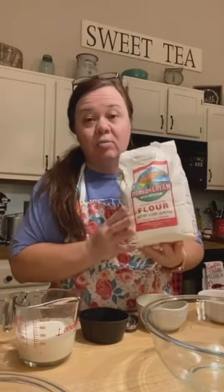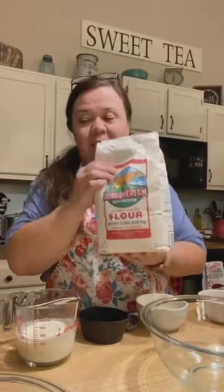First of all, you're going to need two cups of flour — all-purpose flour. I use Hudson Cream all-purpose because it's very fine, very light, you don't have to sift it. It's just the lightest flour ever and it's what I love for baking. This cake is so good. A lady in our church used to make it — she's already passed away — but she made this cake and this is her recipe.